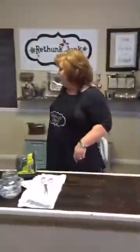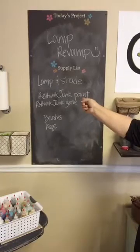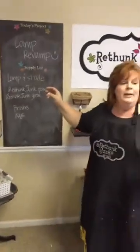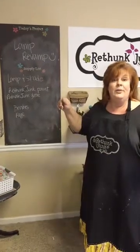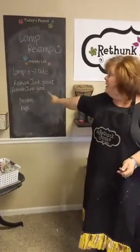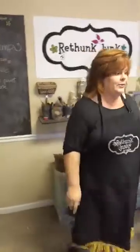The supplies you need for the lamp revamp are a lamp and a shade. You can do a wood one, but I think it's really cool that you can do a metal one too, and the architecture of some of them is really cool. You can get lamps really inexpensively because a lot of times they're brass or a color that's not popular right now, so people donate them. You need your lamp, whatever color ReThunk Junk paint you want, some glaze - we're going to work with tenable glaze today - and then brushes and rags.